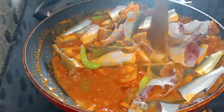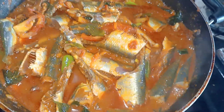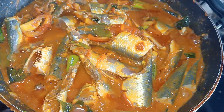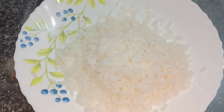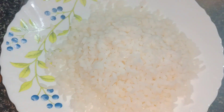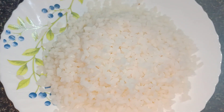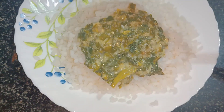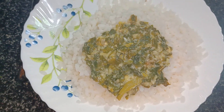Mix the meat and put it in medium flame and cook it. The meat is ready to cook. We are going to put it on the table.